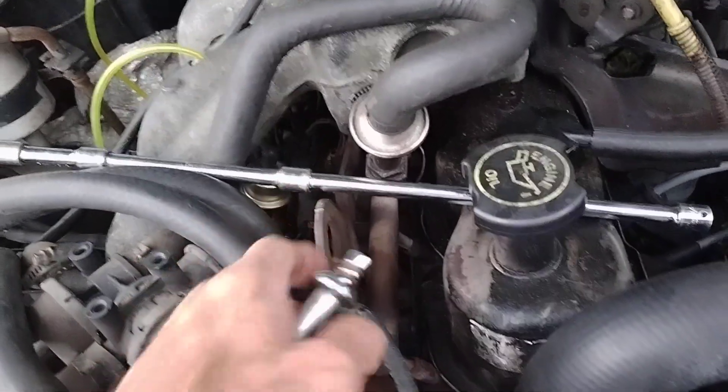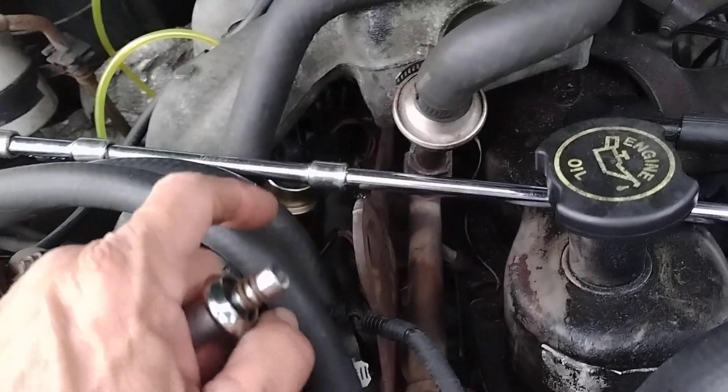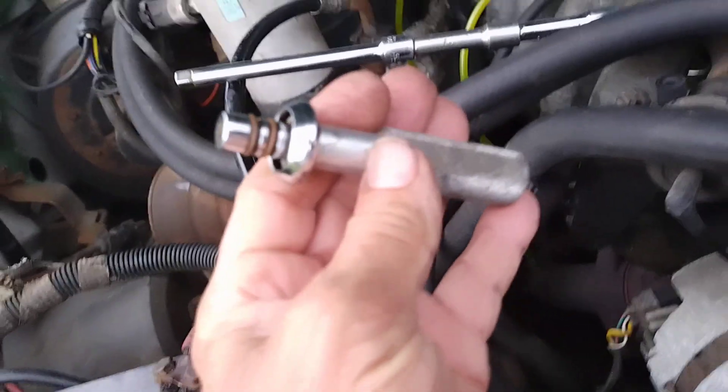EGR valve, ECM, ICM, fuel pressure regulator down here. We flushed out the rail, we tried to clean it, but I found this little piece right here.